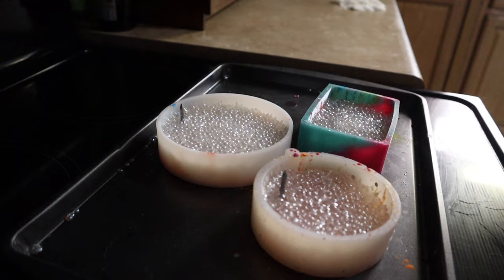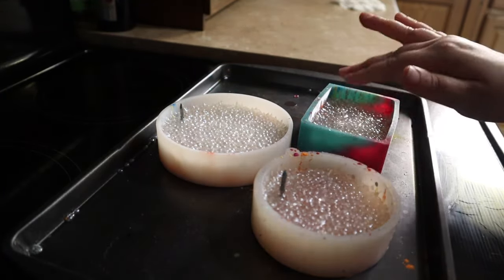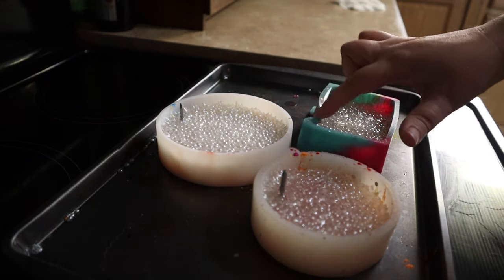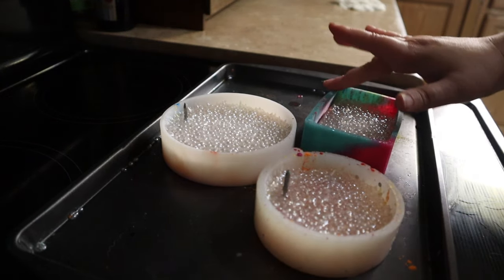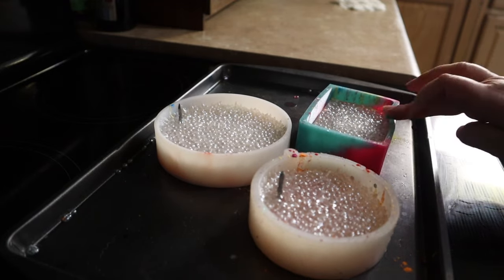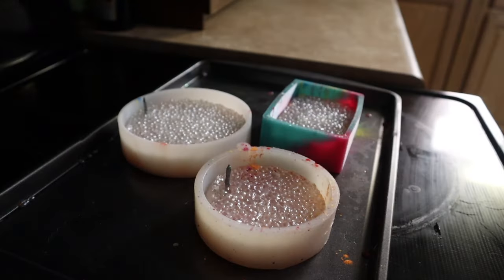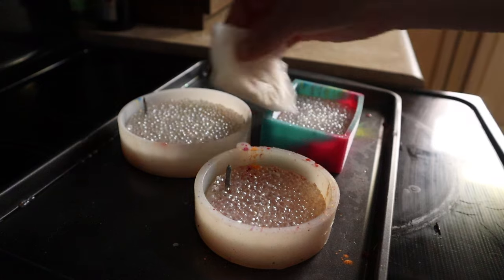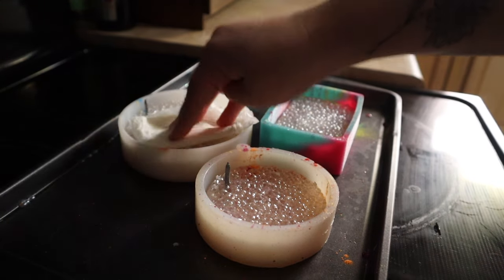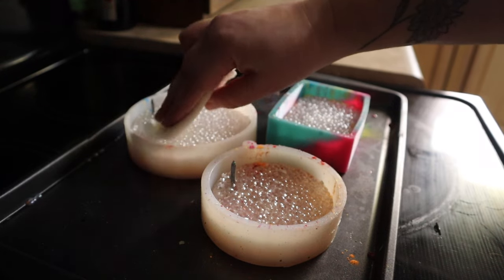Alright y'all, it has been about 18 minutes so our freshies are completely done. As you can see they are not sticking to my fingers at all. So now I'm just going to take my silicone molds and go around and push down all those jagged edges so that I don't have to trim those with scissors later. And then just to make sure that we pick up all of those details in the bottom of the silicone molds, I'm going to take a damp paper towel and press down on my beads so that we can really press them into those details down there.